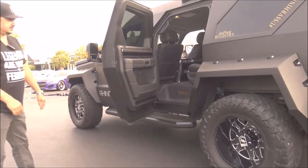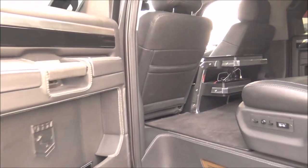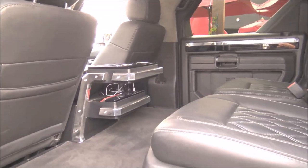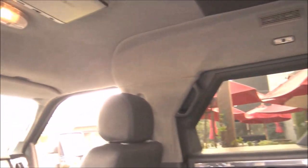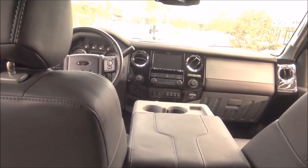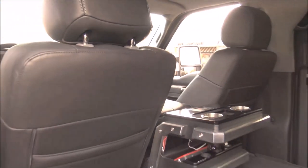This one right here is a four-passenger, but they do come with a third row seat. That row is out of the vehicle right now, but you can seat six, and it does have seat belts for eight. It's very comfortable in here — a lot of space.